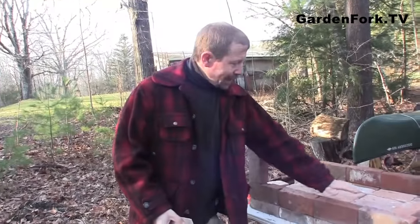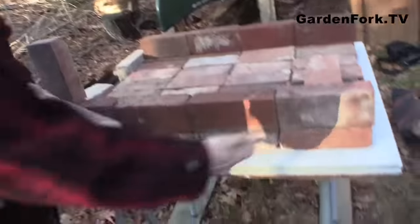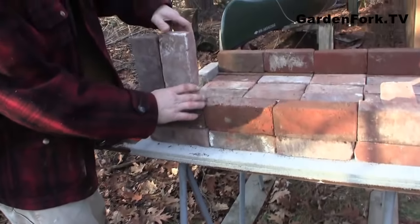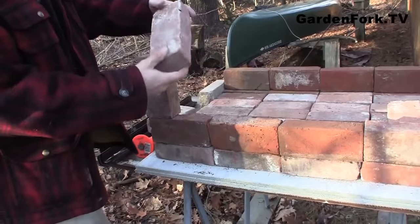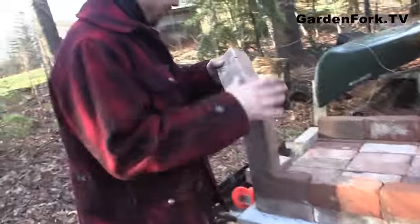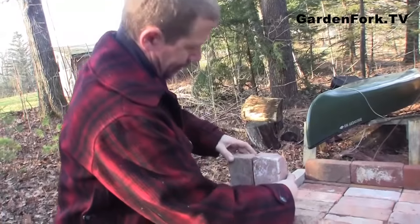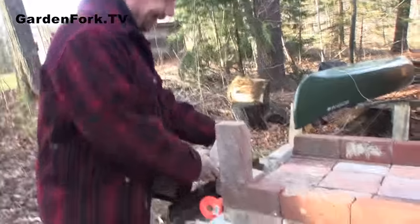All right, so we've laid down our base of bricks, now we're gonna build the walls. The first set goes the long way, and then we put them the tall way, like that. Those bricks are sometimes slightly different sizes, so this is the part we gotta pay attention to. You want it even.